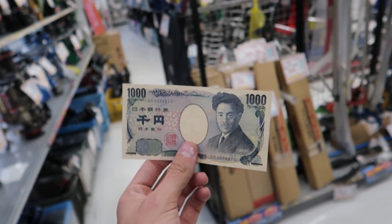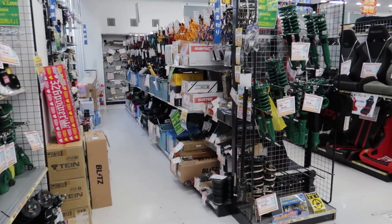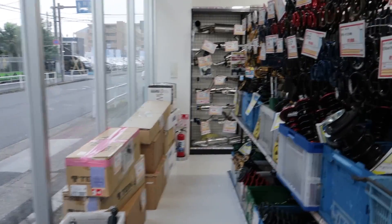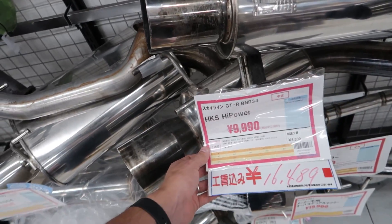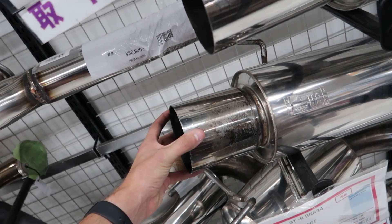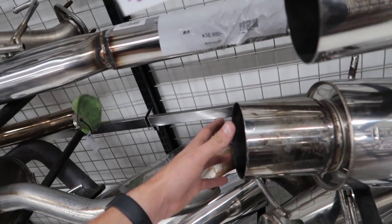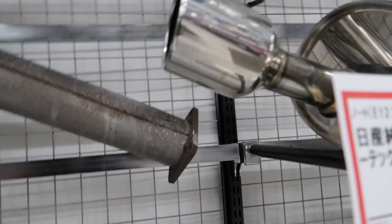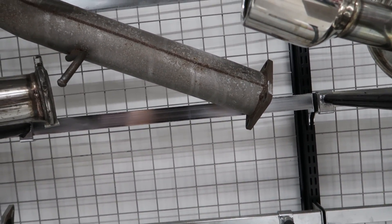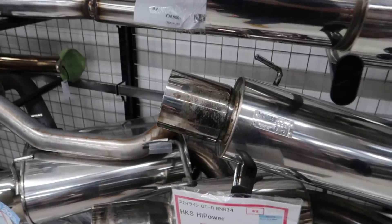They called my number and we made a total of 1000 yen — about 10 bucks. So it went from me having to pay $10 to get that stuff picked up and taken to the dump, to bringing it to Up Garage and making $10. They'll end up making money by selling them as scrap metal — pretty good outcome. I've been wanting one of these HKS exhausts for the longest time for the 33.4, and I'm about ready to just buy a brand new one directly from HKS. This one's for a 34 GTR so it won't fit perfectly on mine, and it's missing the most important piece — the square flange adapter that connects to the catalytic converter.